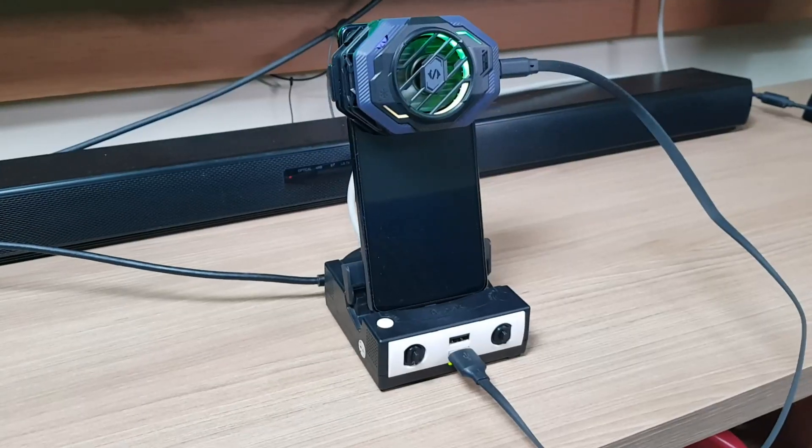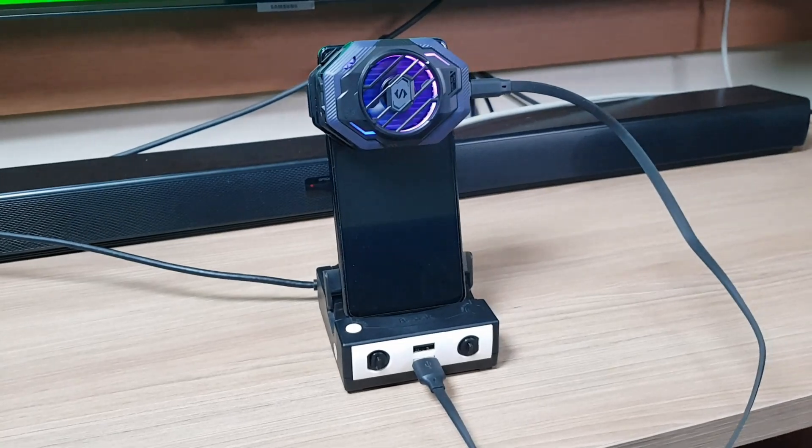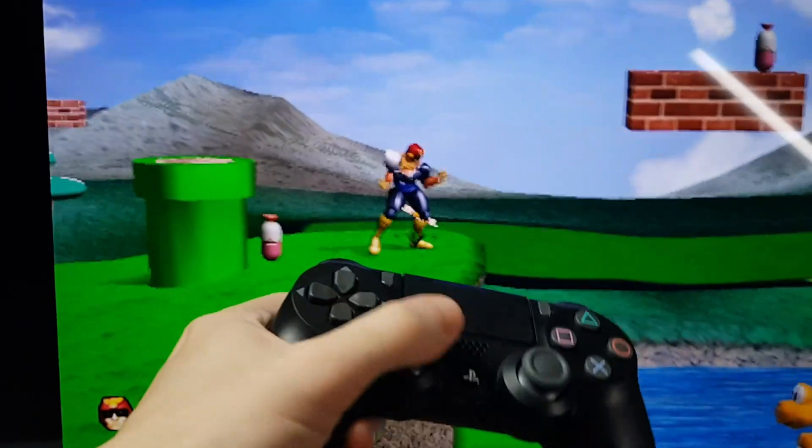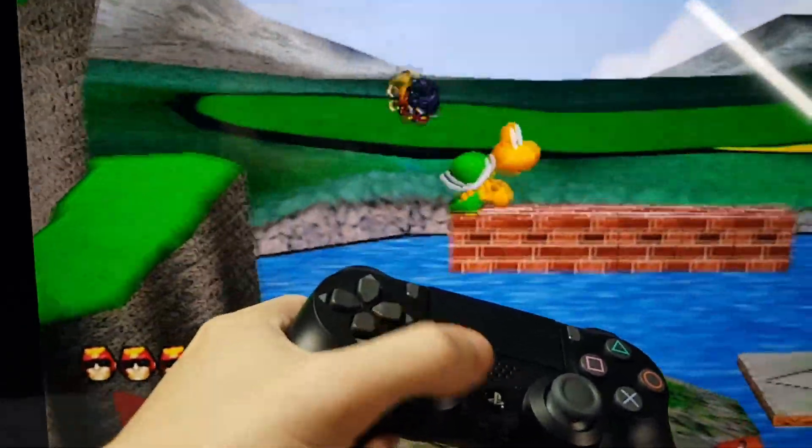Another useful solution is to install the cooler on the front of your phone. While this won't work at all for handheld gaming, it will help a lot stabilizing the temperatures in docked mode.